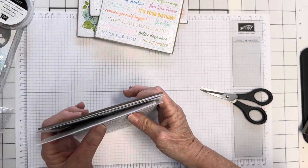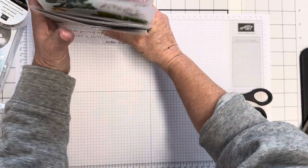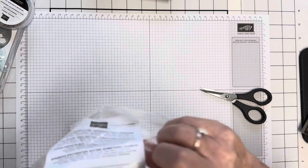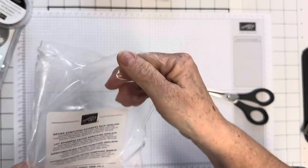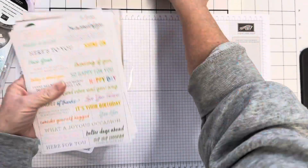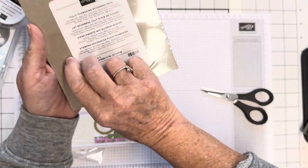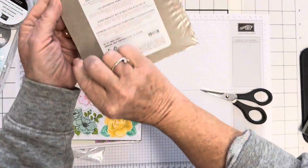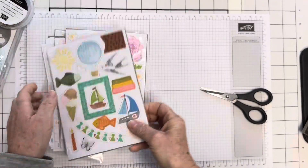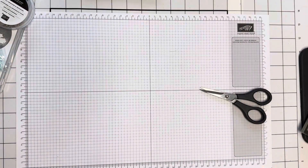So those are all four of the new ephemera packs: Saying Something for the words, Labels and Layers for the labels, Fully Flowering for the flowers, and Something for Every Occasion for the mix. They're brilliant and I'm going to be using all of them.